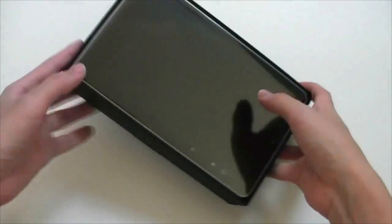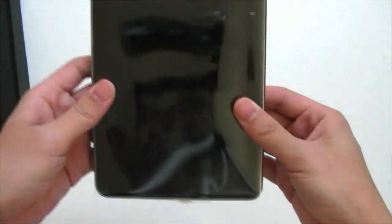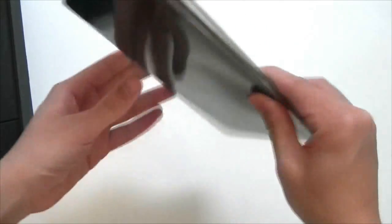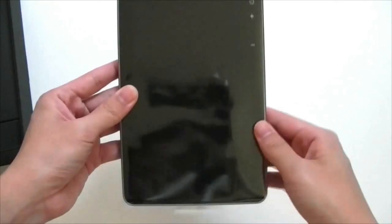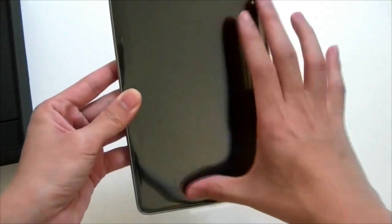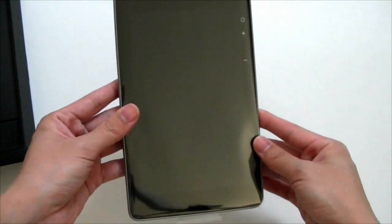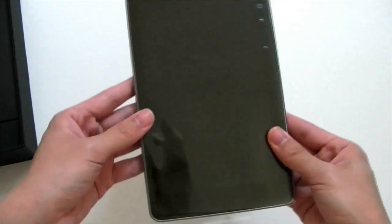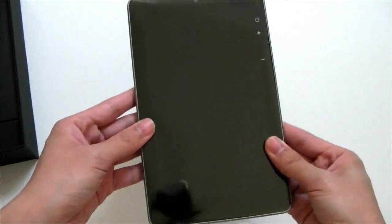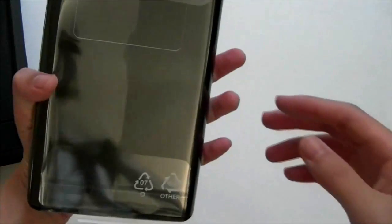So we have the Nexus 7 right here. Having come from an Amazon Kindle Fire, it is very similar in size — both of them are 7-inch displays. We can see the 7-inch screen right here. The bezel seems a little larger on the Nexus 7 than the Kindle Fire, but oddly I think it's about the same size. I might even say this one's a little lighter — it is 340 grams.